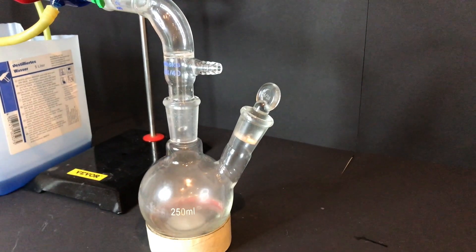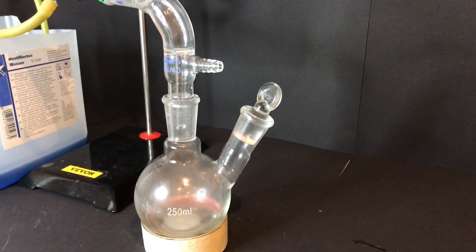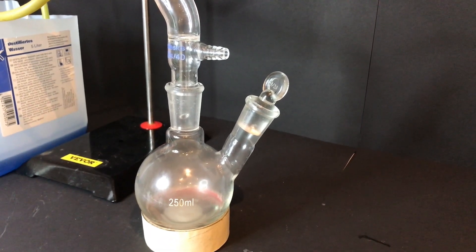After some time the powder mixture melted and some cyclopentanone and water was coming over. Some adipic acid sublimed as well and it shattered at the bottom of the receiving flask — you can see it there.